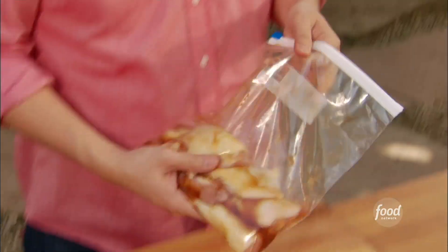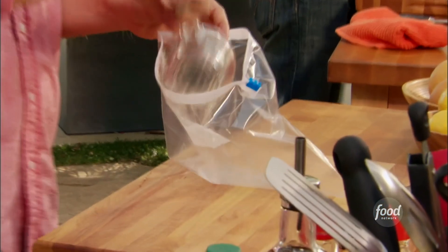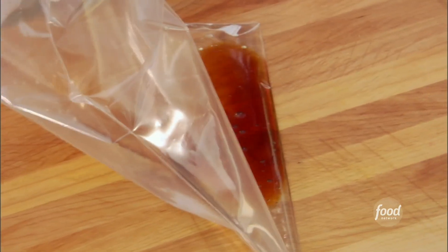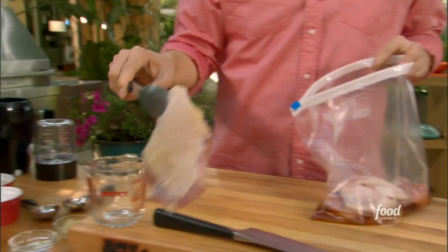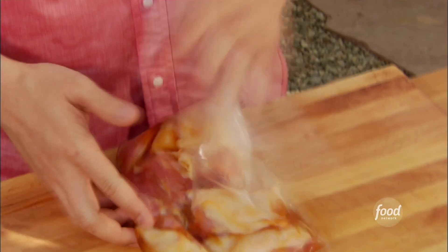I've got the chicken in the bag here marinating. I added about a quarter cup of water, a tablespoon of mirin, a tablespoon of soy sauce, a clove of garlic, and a tablespoon of brown sugar. Threw my chicken thighs in here — they're chicken thighs with skin on. The skin just keeps that chicken moist and basted so it doesn't get dried out. We're going to let that sit for a little while.